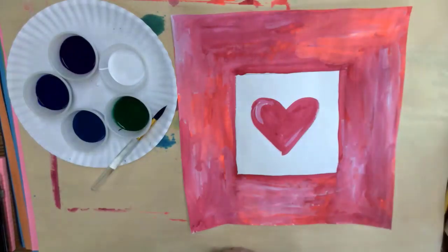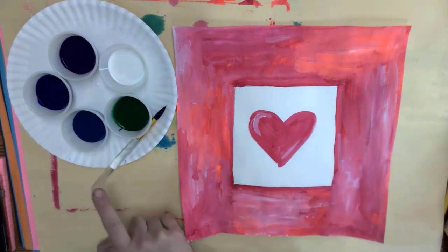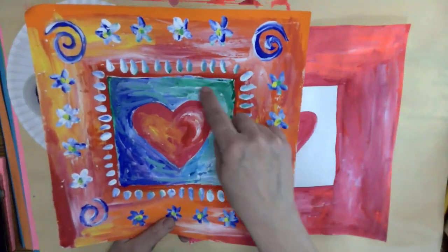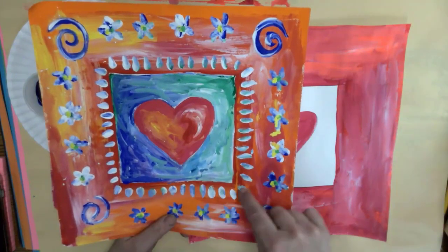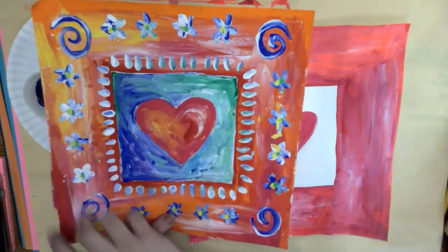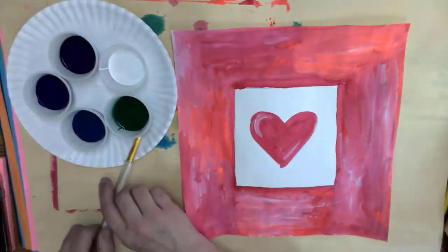Hi boys and girls, we're back for our second day of painting. Today we're going to switch — if you were doing warm colors last week, you're going to do cool colors, and if you were doing cool colors last week, you're going to switch to warm colors. Everybody's going to be painting the space between the heart and the border, and then you can add little embellishments around with the opposite colors.